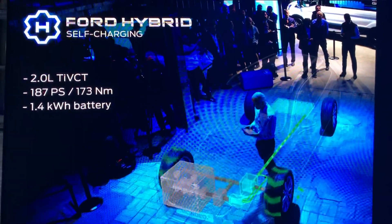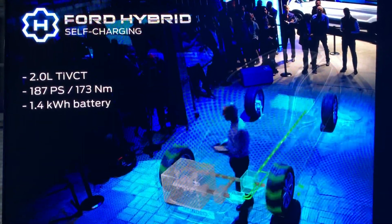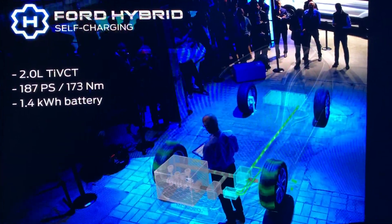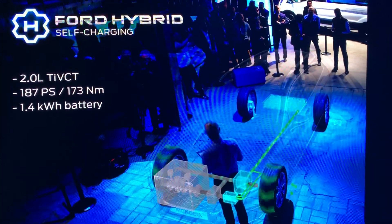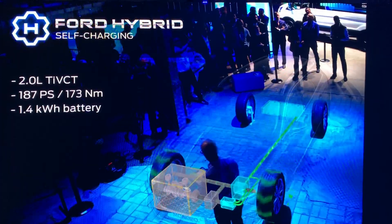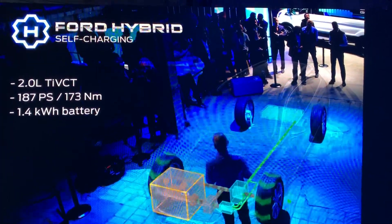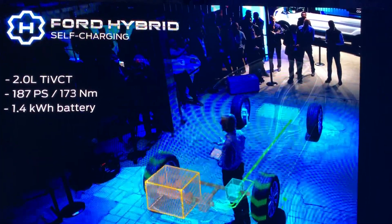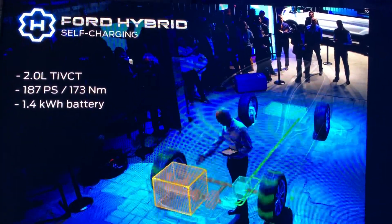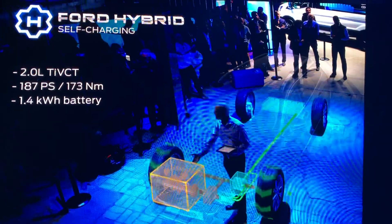As with mild hybrid, battery power provides extra torque over and above what the internal combustion engine can deliver, so that improves acceleration from standstill and in the normal speed range. When demand for power is higher than the electric motor alone can provide, or when the battery charge is low, the internal combustion engine seamlessly takes over.